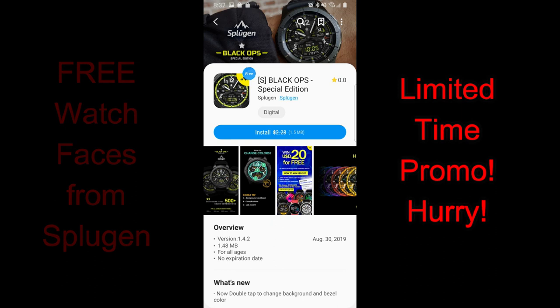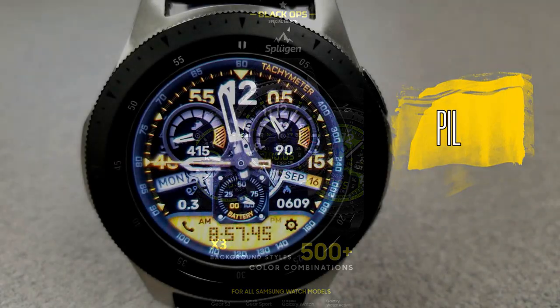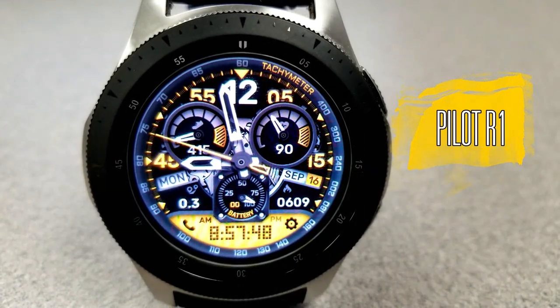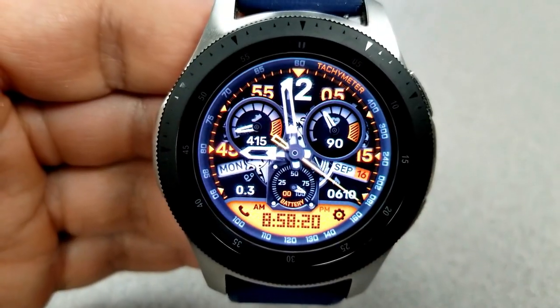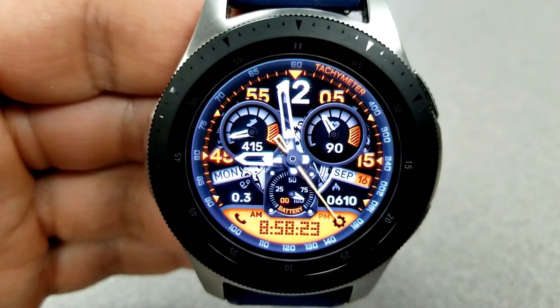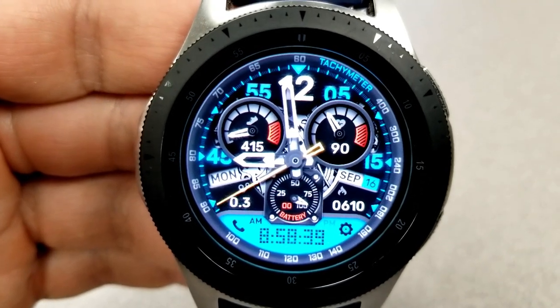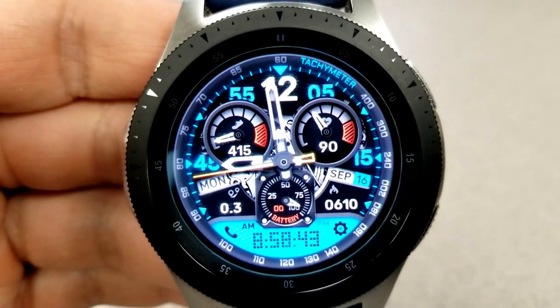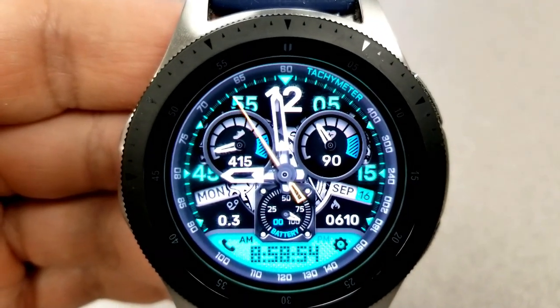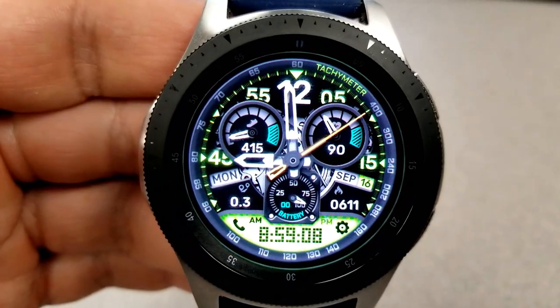Let's go check out these three limited time freebies from Sploogen. First up is this very modern and stylish looking hybrid watch face. It has a retro style, kind of pixelized digits for the digital time in an LCD panel at the bottom, and you can set the time in a 12 or 24 hour format. You also have two very bold dials right at the top — the left one showing your step count in progress and the one on the right identifying your last recorded heart rate.